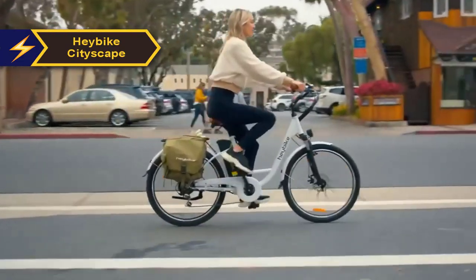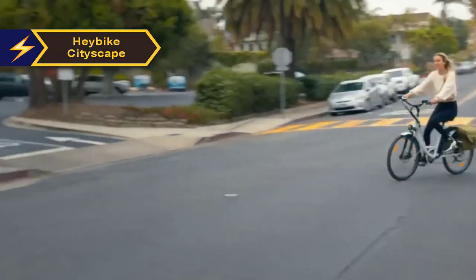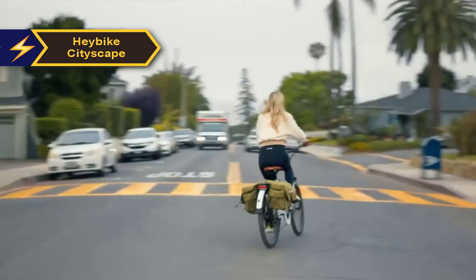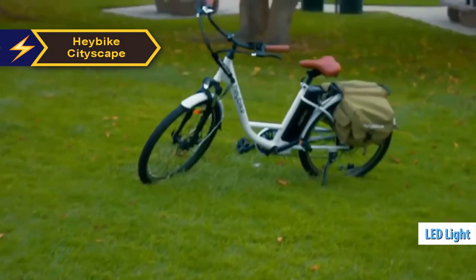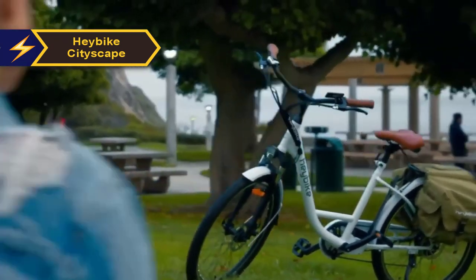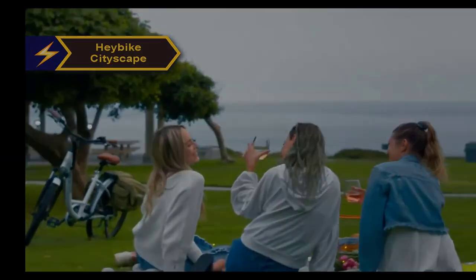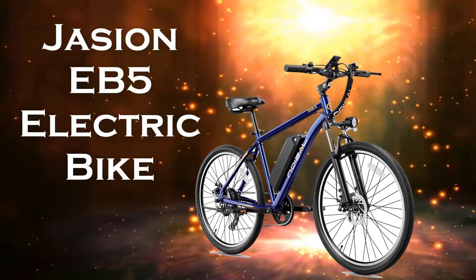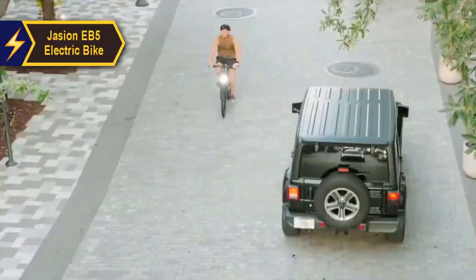In addition to its smooth and comfortable ride, the Hay Bike Cityscape comes with several thoughtful features that enhance comfort and convenience, including front and rear LED lights for improved visibility and safety, particularly during nighttime rides. In conclusion, we highly recommend the quality and performance offered by the Hay Bike Cityscape.